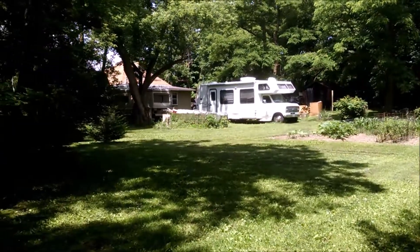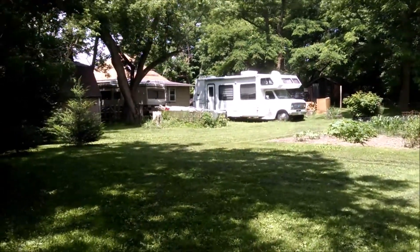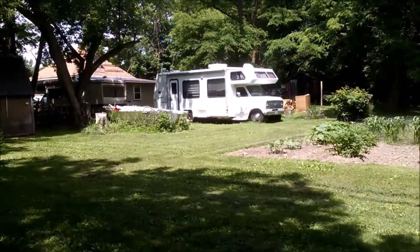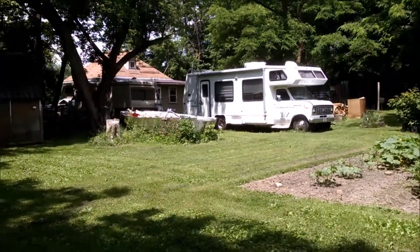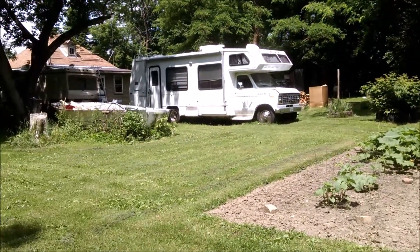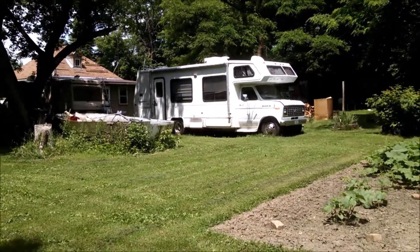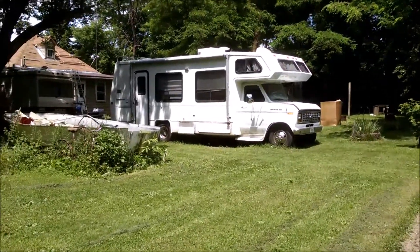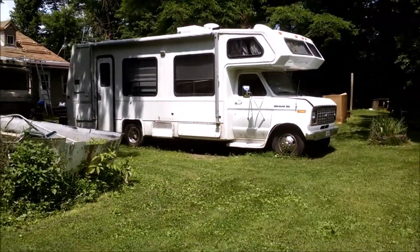It seems my sister has been watching my videos and getting some inspiration. She found herself a moderately good deal on a motorhome — it's actually one year younger than mine, about the same length, similar design inside. I think she paid a thousand dollars for it. It's been used, abused, and badly modified, but I'm helping her fix things up — straightening out the solar wiring and replacing the roof antenna. I spent practically a week and a half just cleaning the thing in preparation.